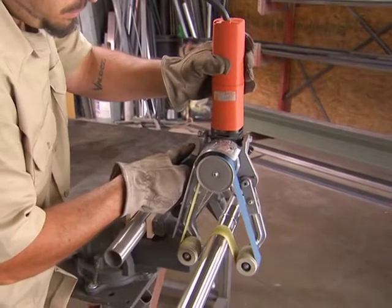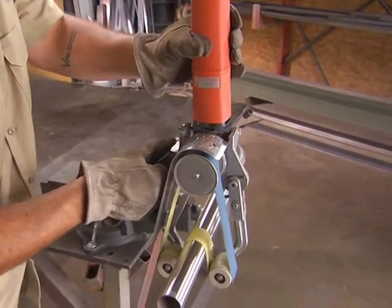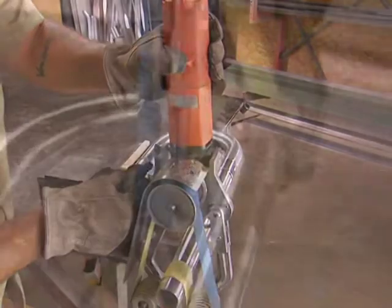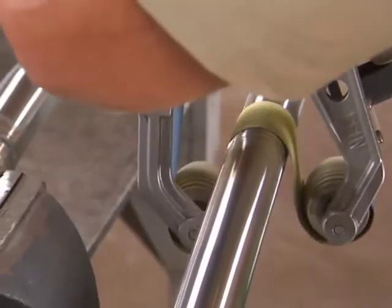The RS-1270E, or pipe polisher, is designed to make all your pipe work easier than ever, with even better professional results. Flexible grinding belts can form themselves perfectly, even on sharp pipe curves, producing seamless surfaces.